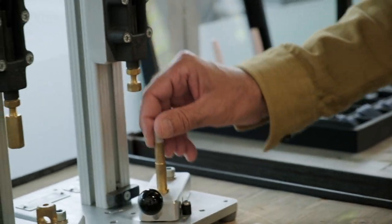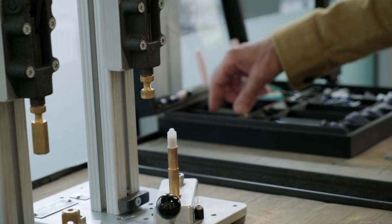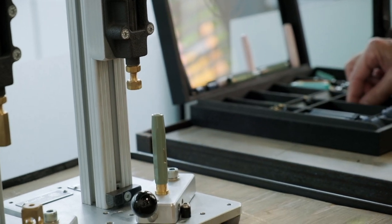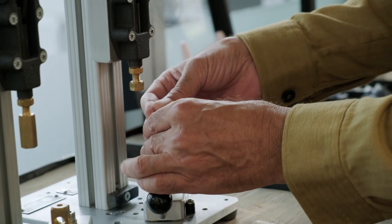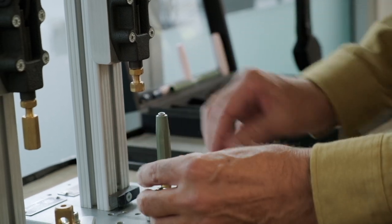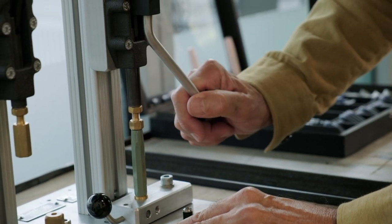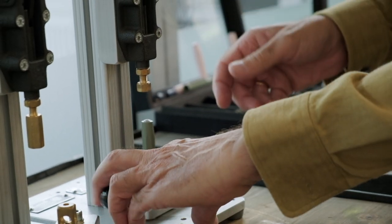It all starts with the airtight inner cap, which is placed on a holder. The outer cap is then placed over the inner cap. The logo coin is put on top of it, and then everything is pressed firmly together. The cap is now finished.